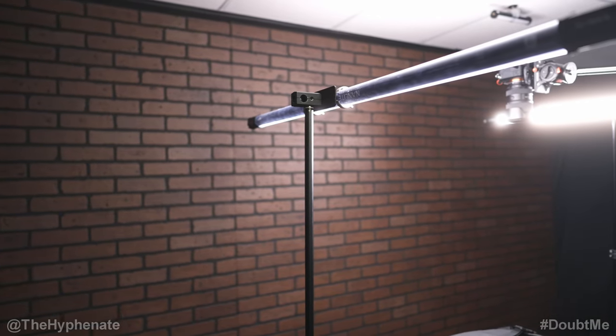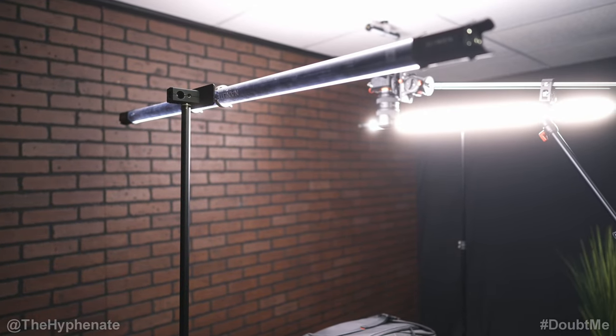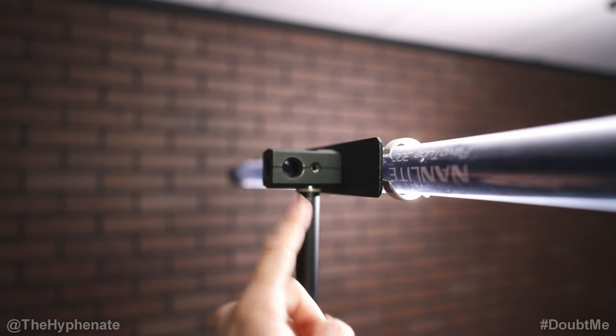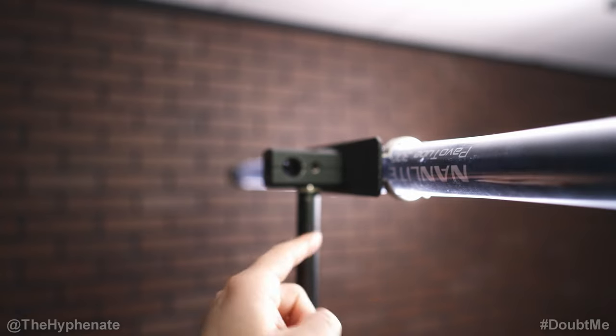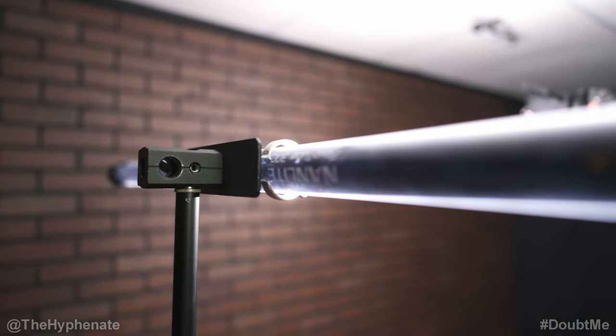The newer versions of the Nanlite tube lights do have native connectivity via Bluetooth — the X version or the C Mark II versions. Nanlite makes several different mounting options for the Pavotube. This is their more affordable and simple version that allows you to mount them horizontally or vertically, and these do work with standard T12 tube lights, so not just for Nanlite.